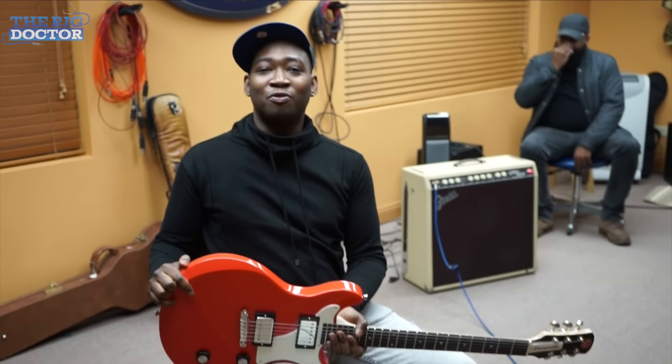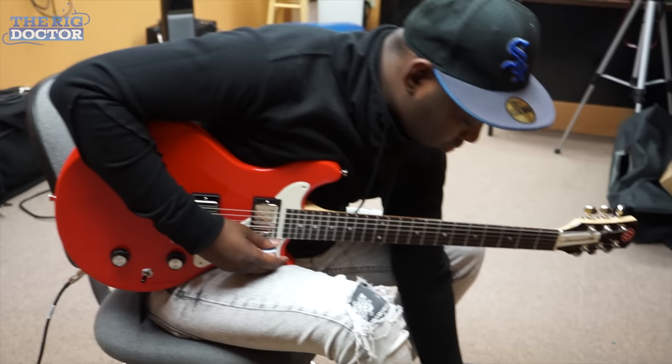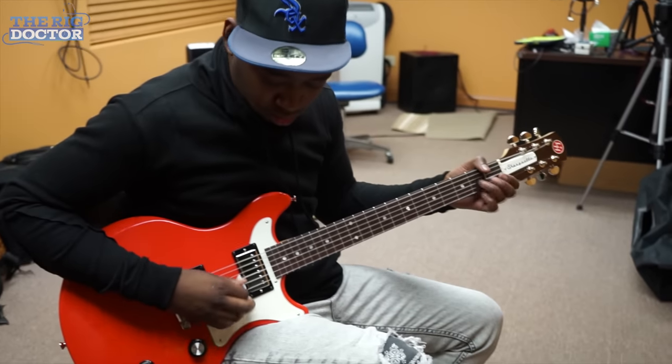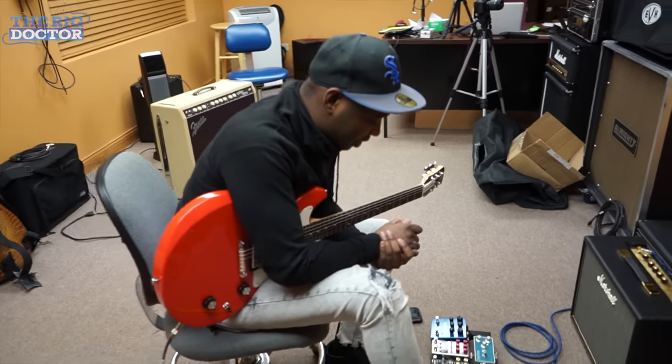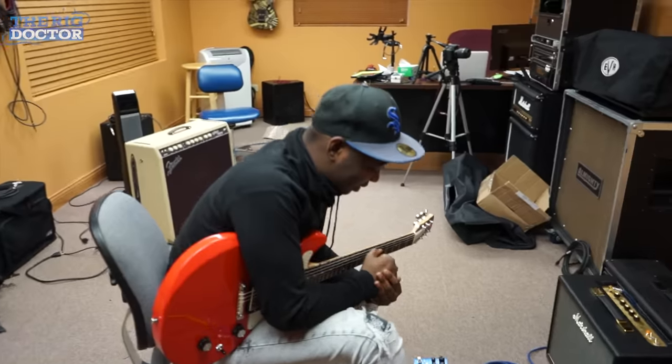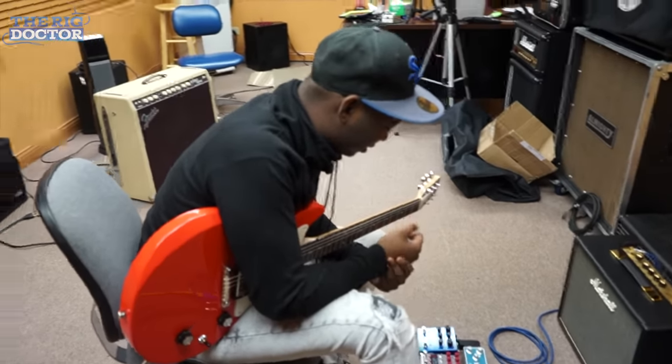At the end of the day, I've got a perfect pedal board. This is perfect, man. Now I'm ready to roll, ready to travel. I've got the right tunes, the right stuff, the right guys.